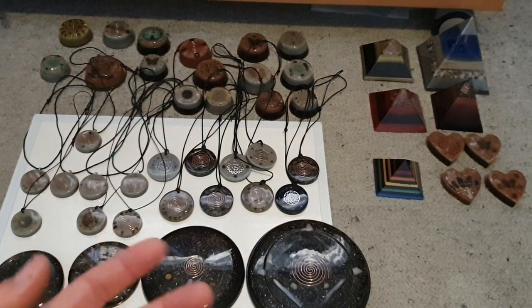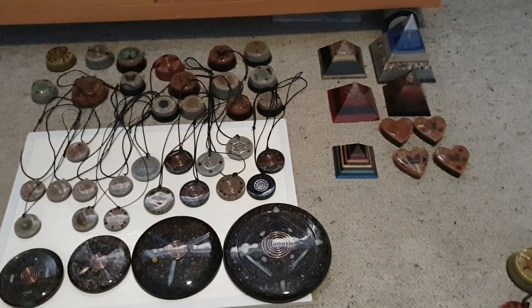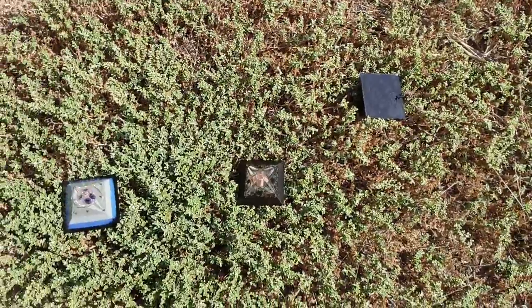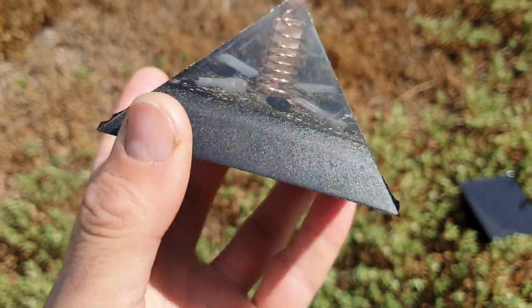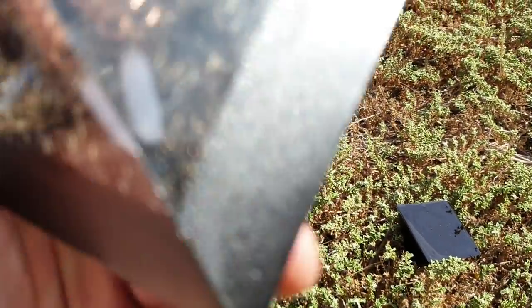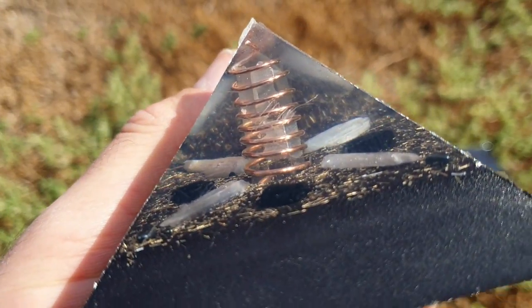Right now I'm going to take you outside and show you what's new out there — what's baking in the sun, charging up, and drying. You'll see what they look like fresh out of the mold: nowhere near as smooth or polished. Looking down here we've got three new pyramids. Fresh out of the mold there are a few imperfections on the edges, and scratches and marks all over the clear sections.